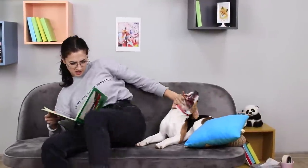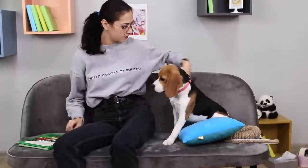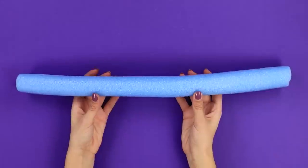Come on, let me read! You can't run, jump, and play all day long! You probably disagree. If your pet won't sit still, use a life hack with a ring. And some pool noodles.